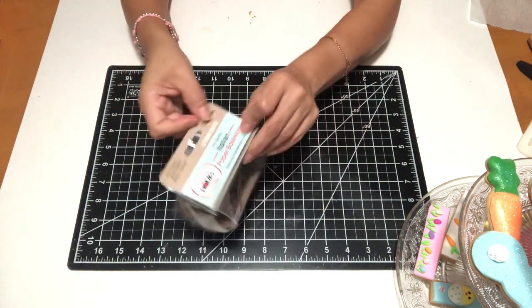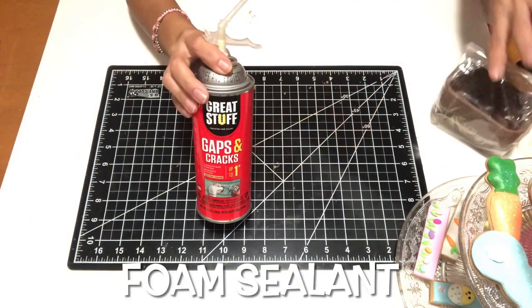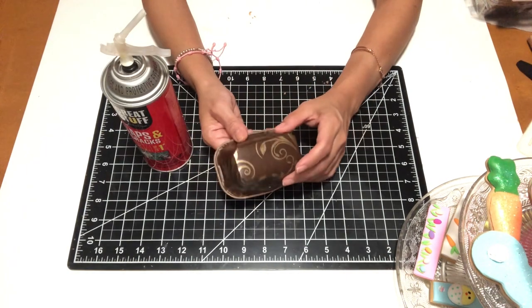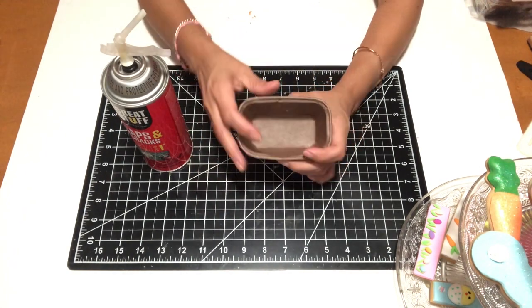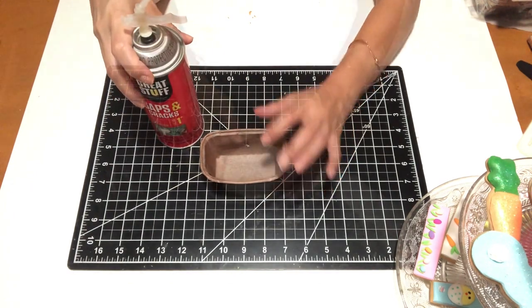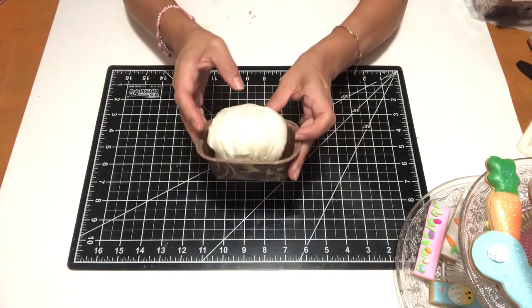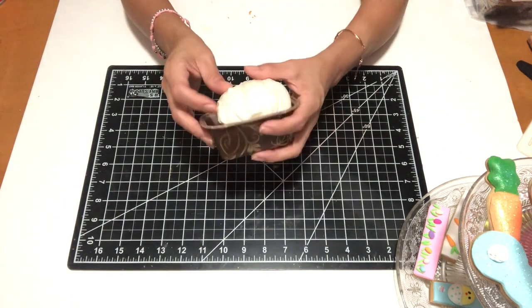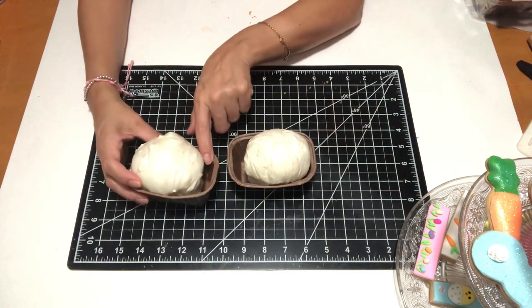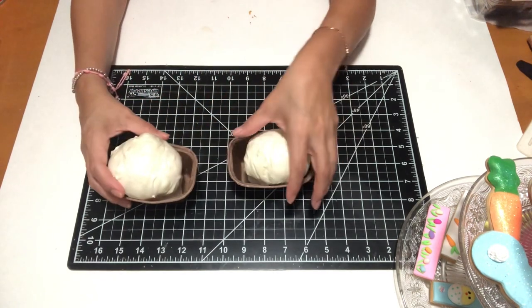I'm going to be making two loaves of carrot cake — one is going to be plain and the other is going to have icing. Whenever I use foam sealant for my cupcakes I like to use small pebbles to keep it flat on the bottom and from rising too high. But because I am using this cardboard for the first time, and it's thicker than a cupcake liner, I figured I did not need it.